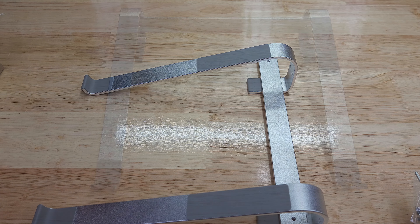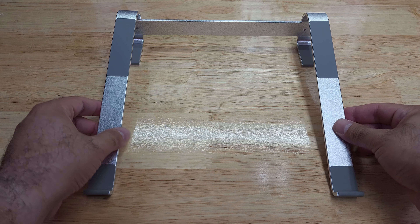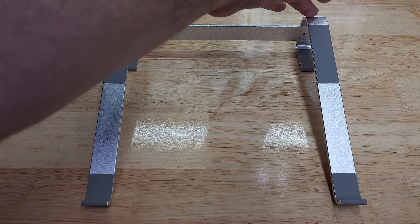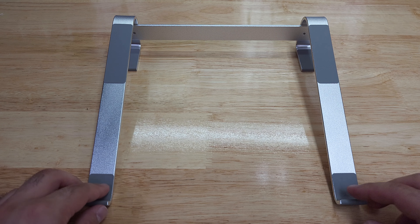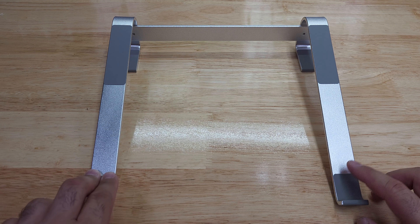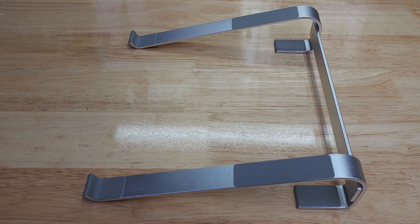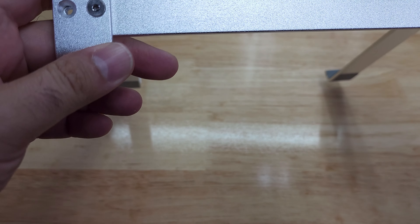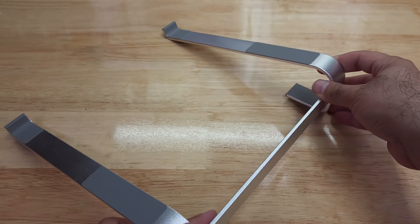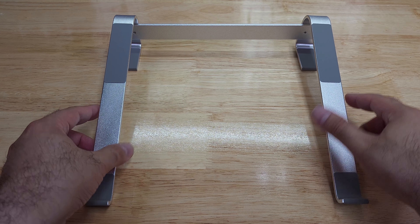Just to show you how it is assembled — I put one screw on each side for demonstration, though you can put two. I'm planning to take this to my desk at work. That's how it looks like. You would need to put two screws so it doesn't move, but just to demonstrate, that's how it looks.